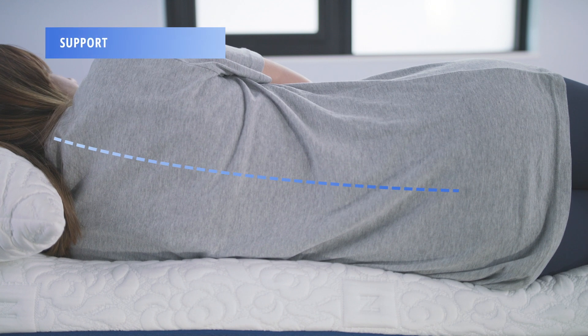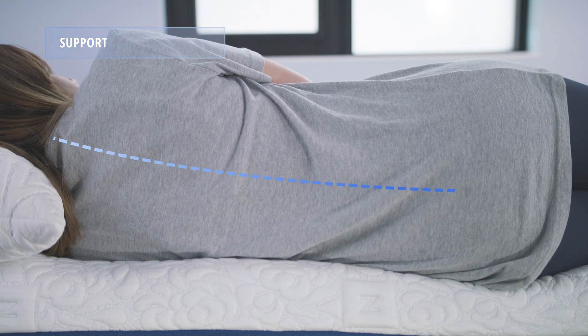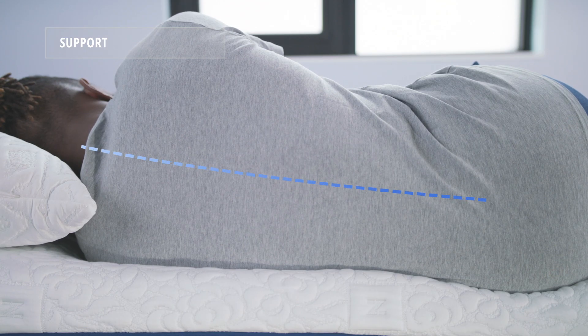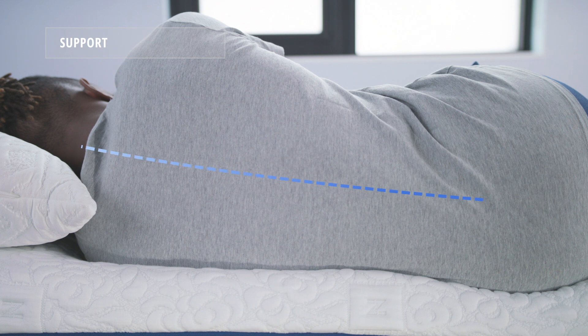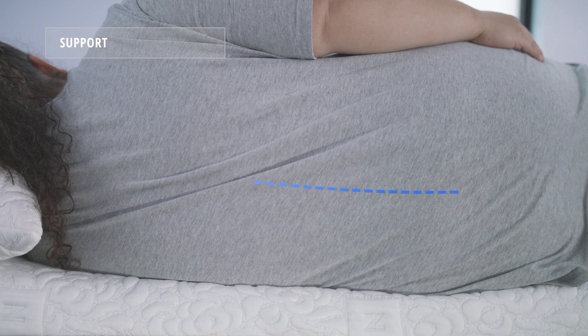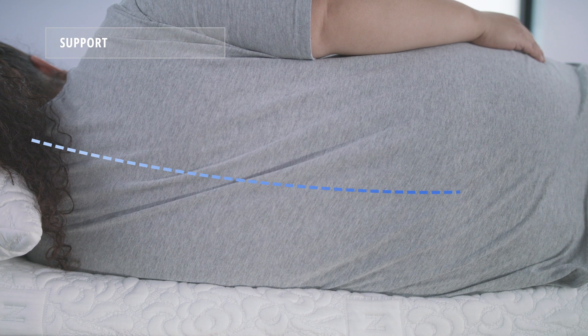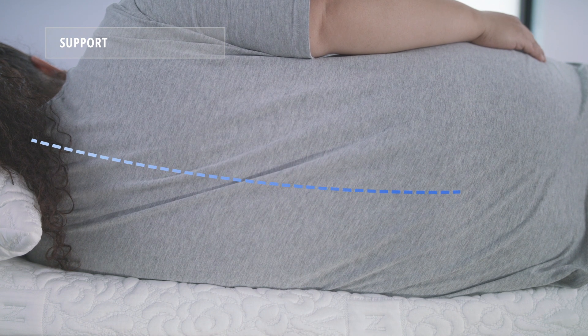We test support by looking at the spinal alignment of each of our three sleepers when sleeping on their side. As you can see, the NovaSped performed well for light, average, and heavyweight sleepers, although best for average weight sleepers. We do recommend that heavier sleepers go for the firmer option, as it's going to provide more support which they'll need.